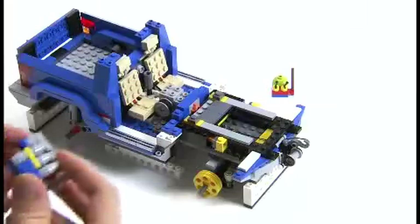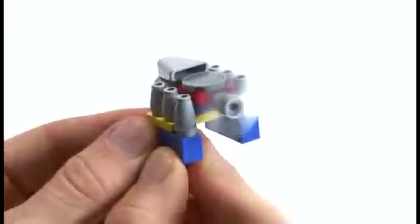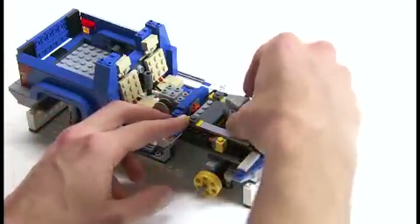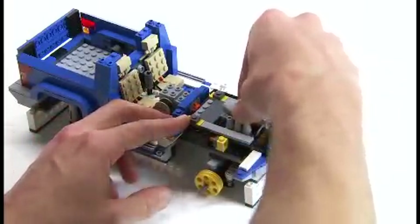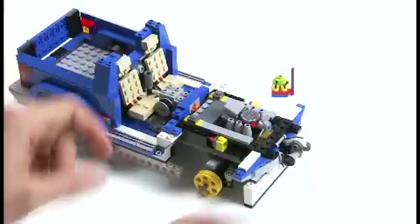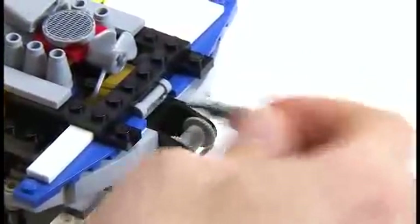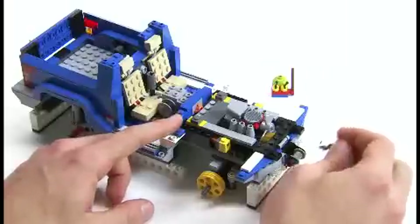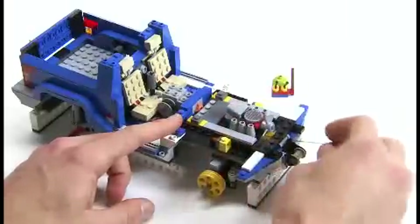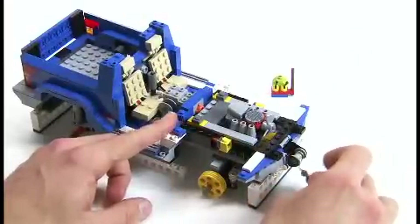The next step in your instruction manual is to build the engine — it's a V6, looks pretty cool, and it fits in nicely just in there. Mr. Snail is reminding me: we need to wiggle the string and test it so we know the string hasn't got caught underneath the engine. That's very important — you don't want to finish your model and then not be able to pull the winch out.